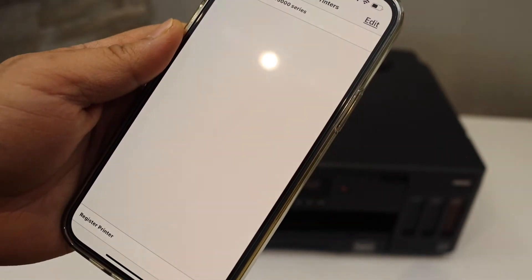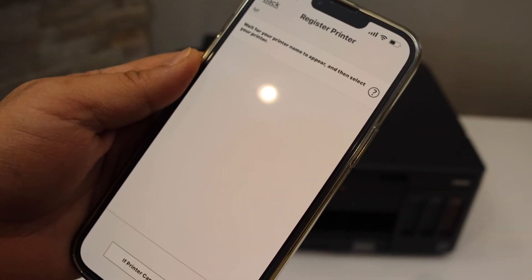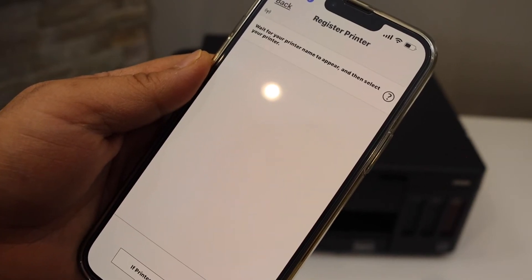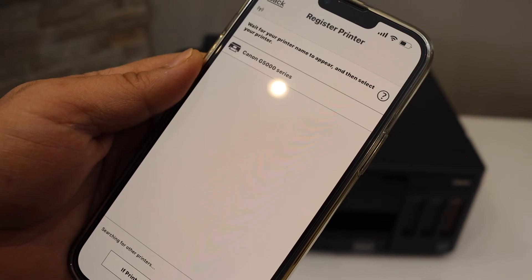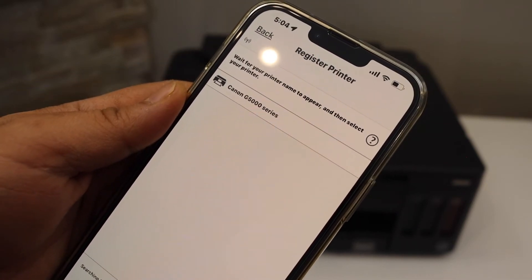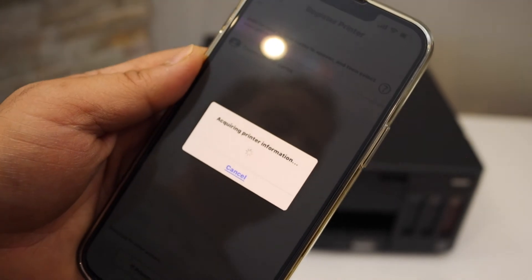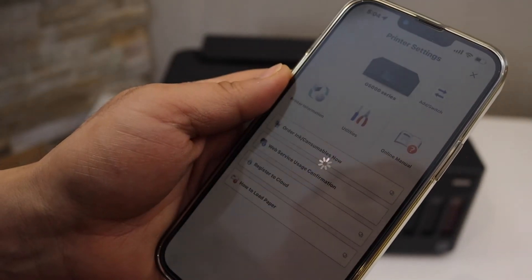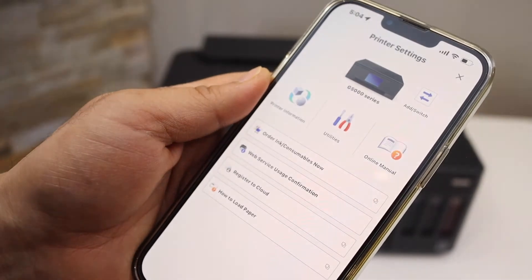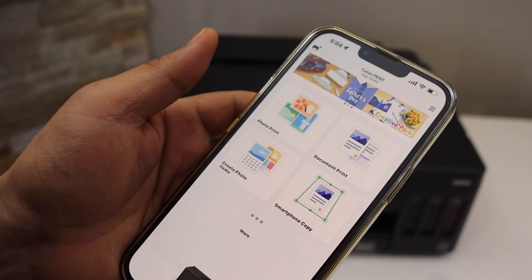Click Add, then select Register Printer and wait for your printer to appear. Select the Canon G5000 series. You should be able to see your printer shortly. Close this window and we are ready to use it for wireless printing.